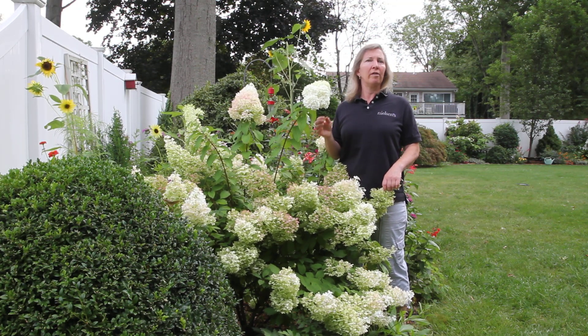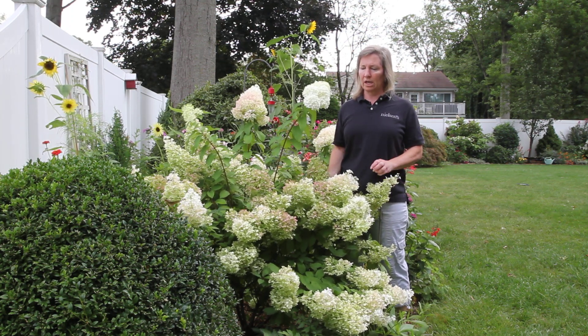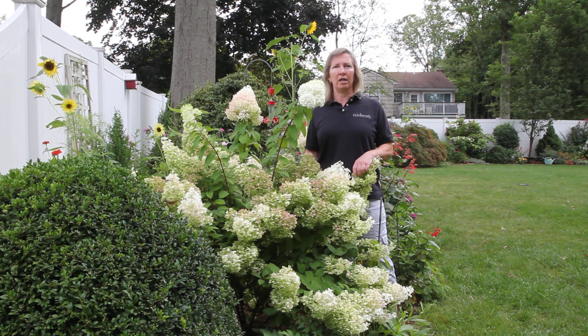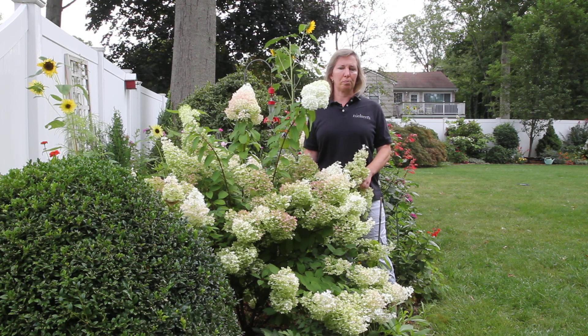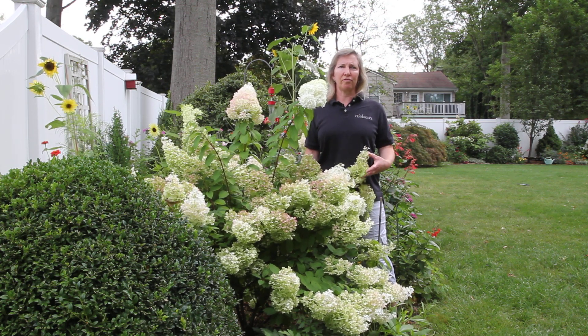These are the easiest, carefree, late-blooming shrubs, whether it's for the foundation or perhaps a shrub border. They will continue to bloom late summer into the fall, and they just require as much sun as you can give them — a minimum of five hours. You would prune these typically in the spring.